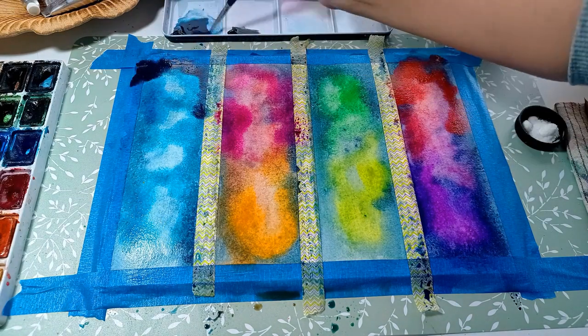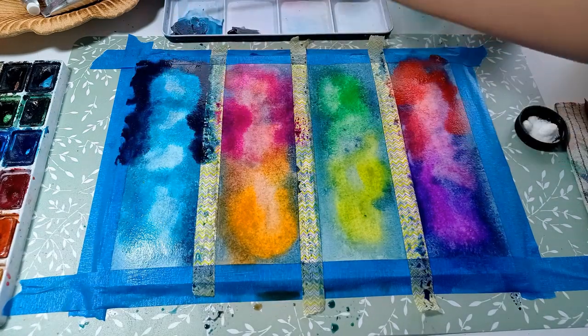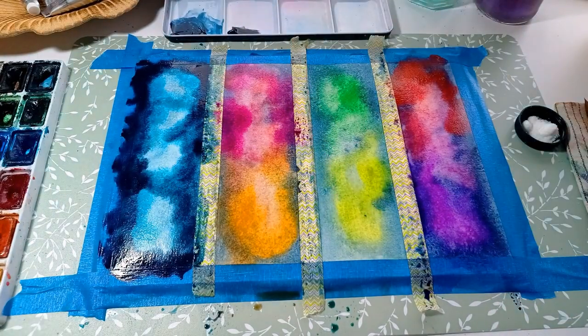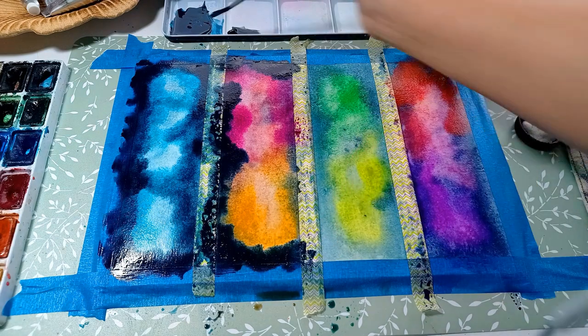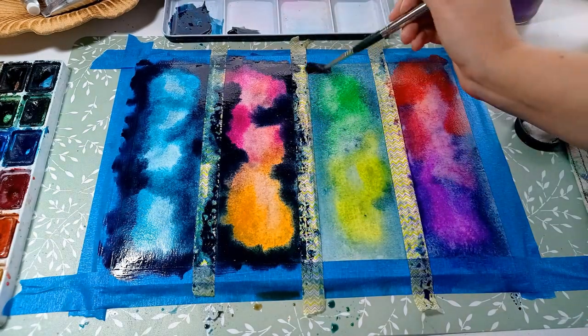And now the indigo on the edges again. It is the time when we create the shapes of our galaxies.